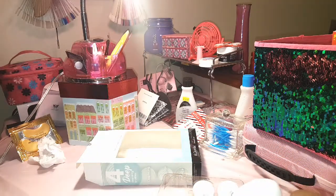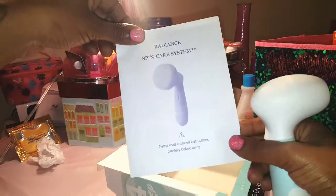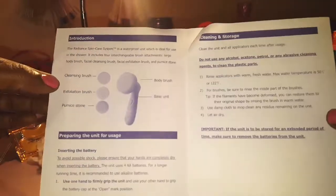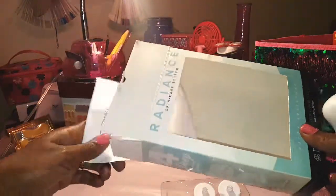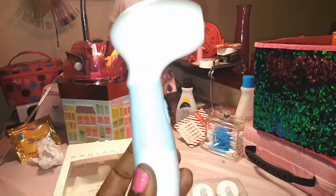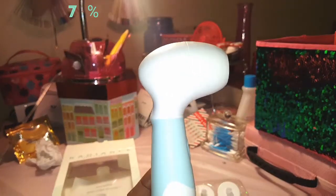You guys can order this for 70% off. It also comes with a little booklet explaining how to use it, what batteries it takes, and more. You can use it in the shower — it can get wet, though I wouldn't hold it underwater. Use my code 'LoveHair' to get 70% off this Radiance Spin Care System.